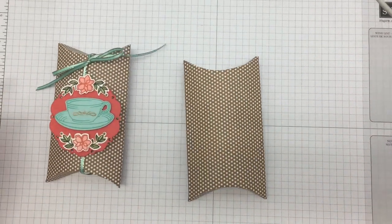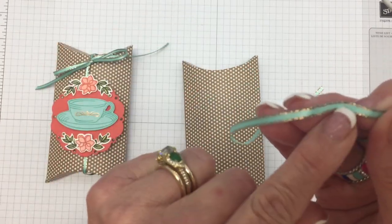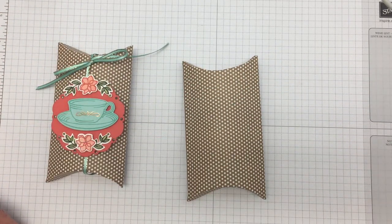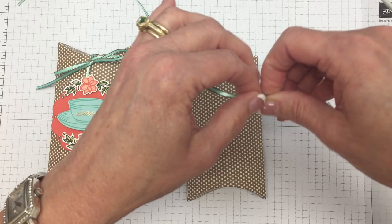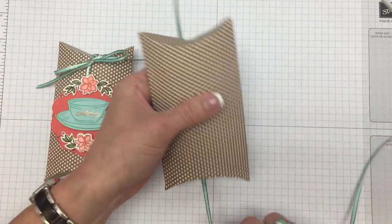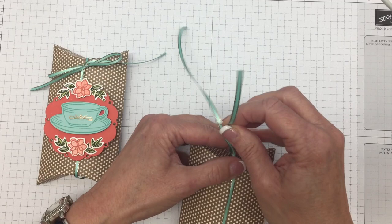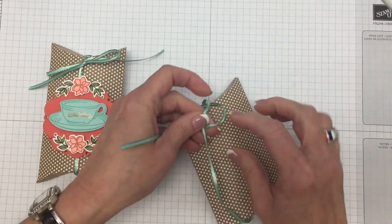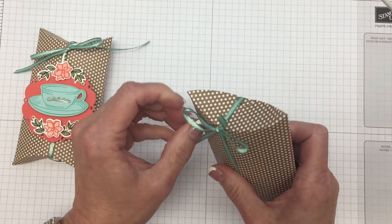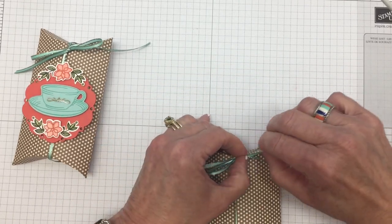Now we'll add our ribbon — this is the Tearoom ribbon. It comes in two colors: you get five yards of the Coastal Cabana with copper trim and five yards of the Very Vanilla ribbon with copper trim. I've already cut this to 20 inches. You're going to wrap it around your box and tie your bow at the top. Twenty inches should be just perfect, or you could cut 21 inches if you feel like you need a little more for tying the bow.